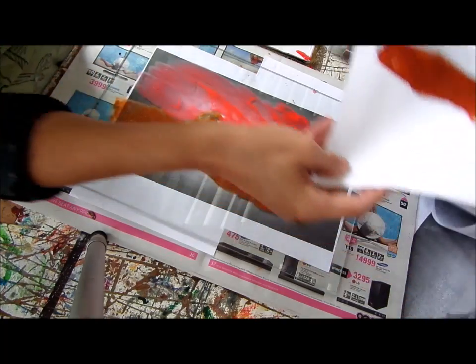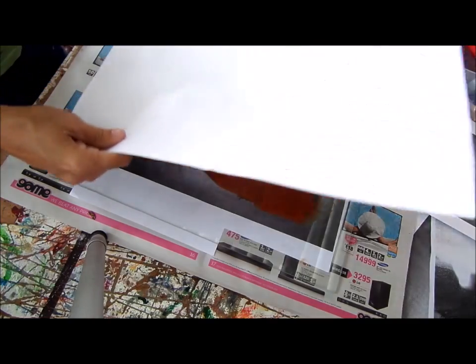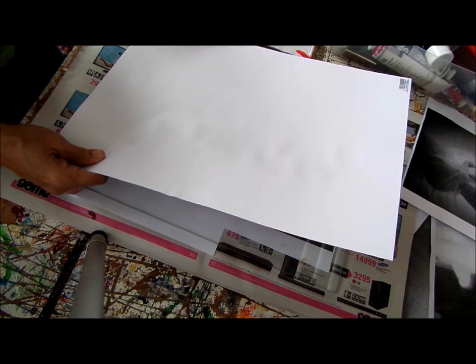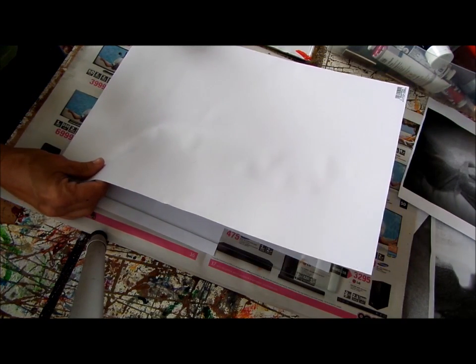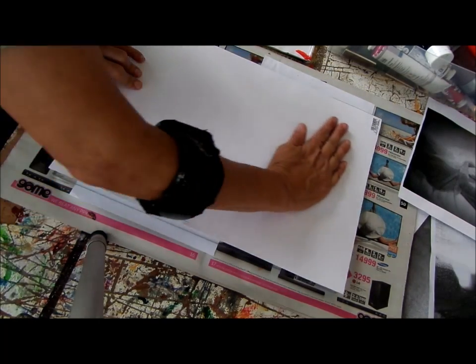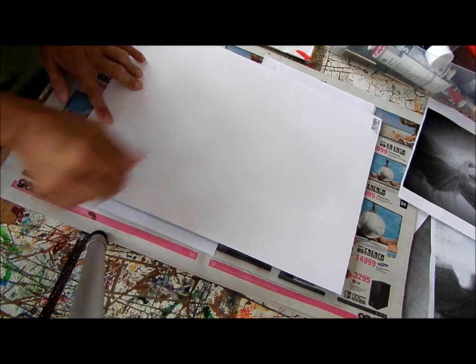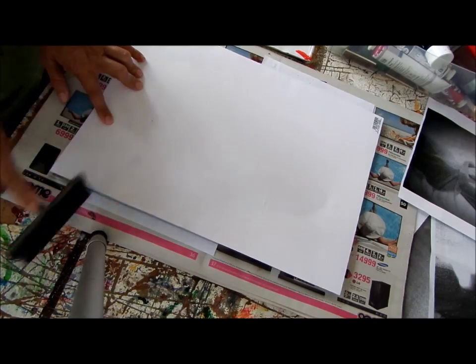So now this is where the registration comes in. I need to put it exactly in the same position as I've put it before. Now some people just use their hands or the back of a spoon. I like the roller because it gives me even pressure everywhere.